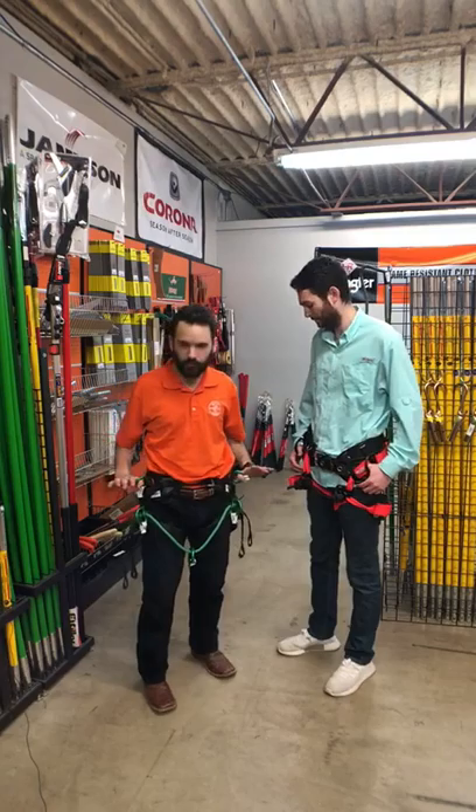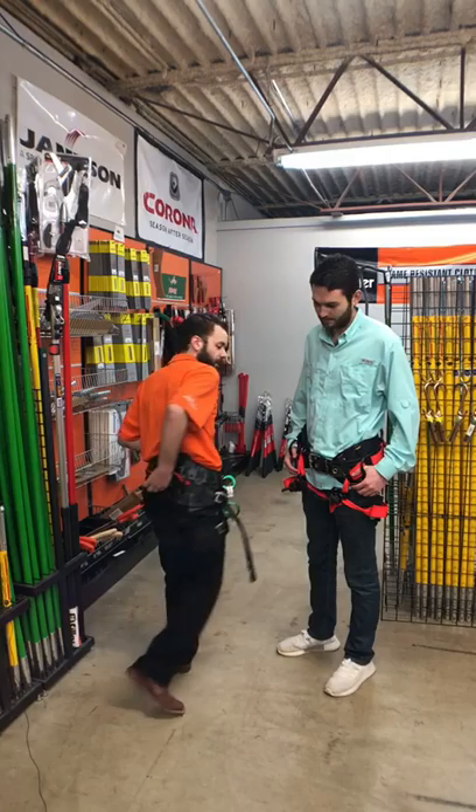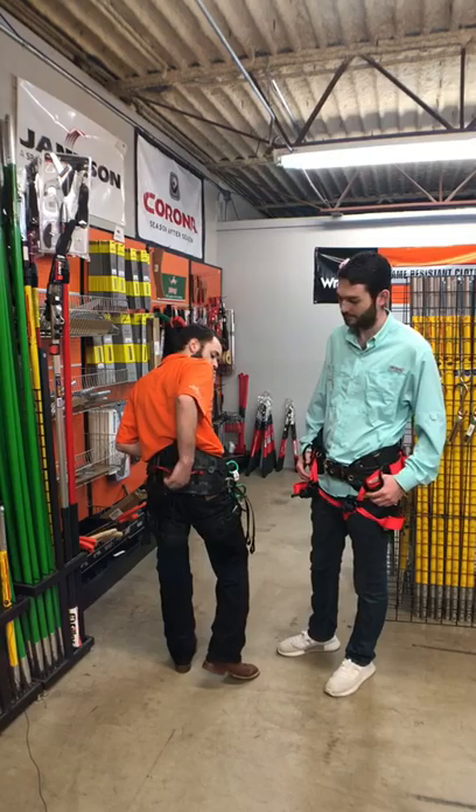You have two positioning rings for your lanyards as well as two more right there. You have a floating ring right here for your SRT or swinging through the canopy. This red ring back here is not to be used for fall protection — this is going to be for your tools and equipment only.